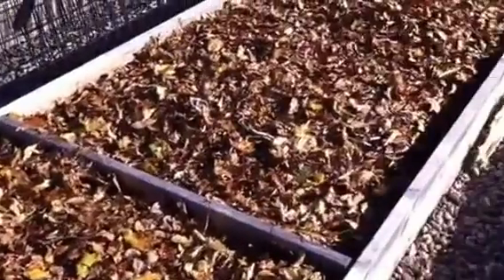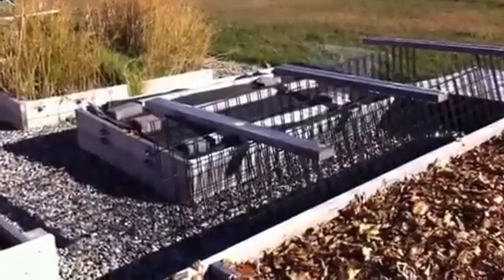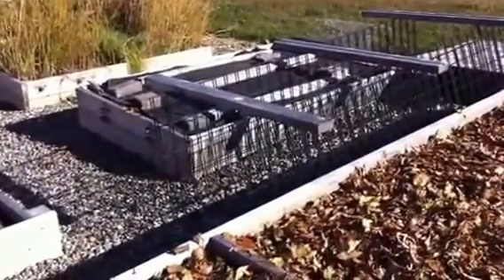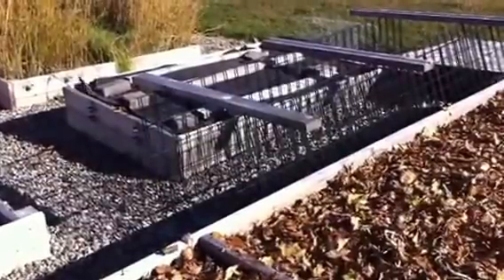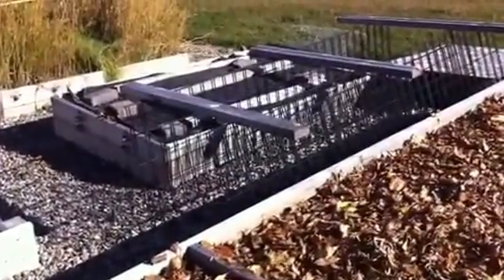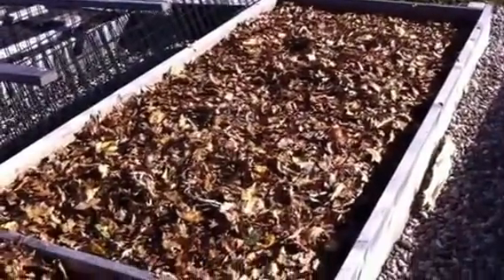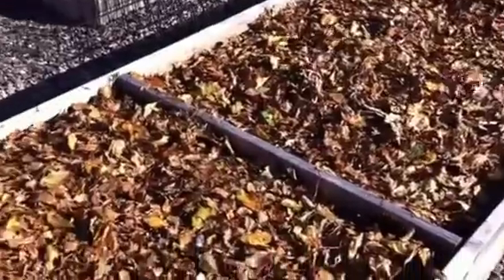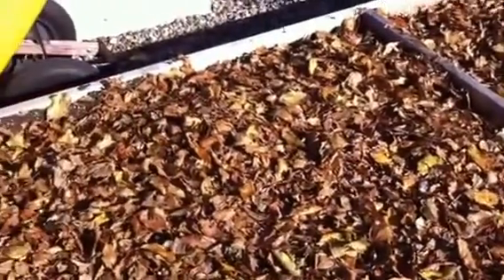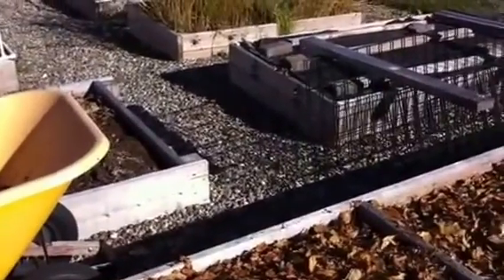And then in the spring as well, a lot of these leaves — because with the landscape fabric it still allows any moisture to come through — so moisture is still getting into the dirt so it doesn't dry out too much. And then we'll just till the leaves back into the ground before we plant, so it's even better for the soil to till those back in. And that's how we kind of winterize, so to speak, our raised beds.